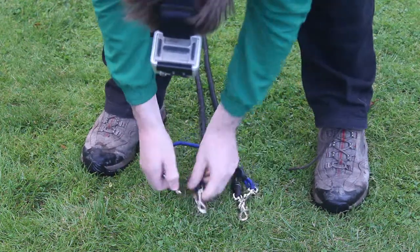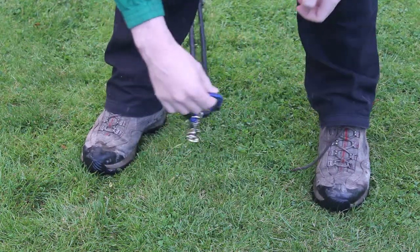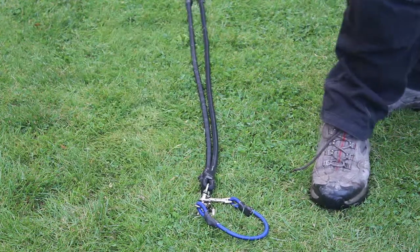If you have a neckline, I like to attach it so that it doesn't get lost — otherwise these things are quite easy to lose.